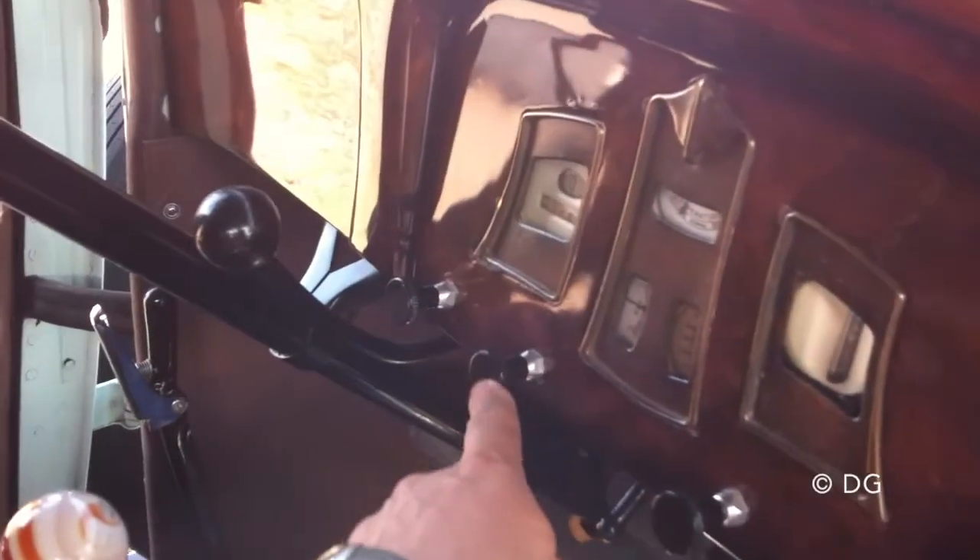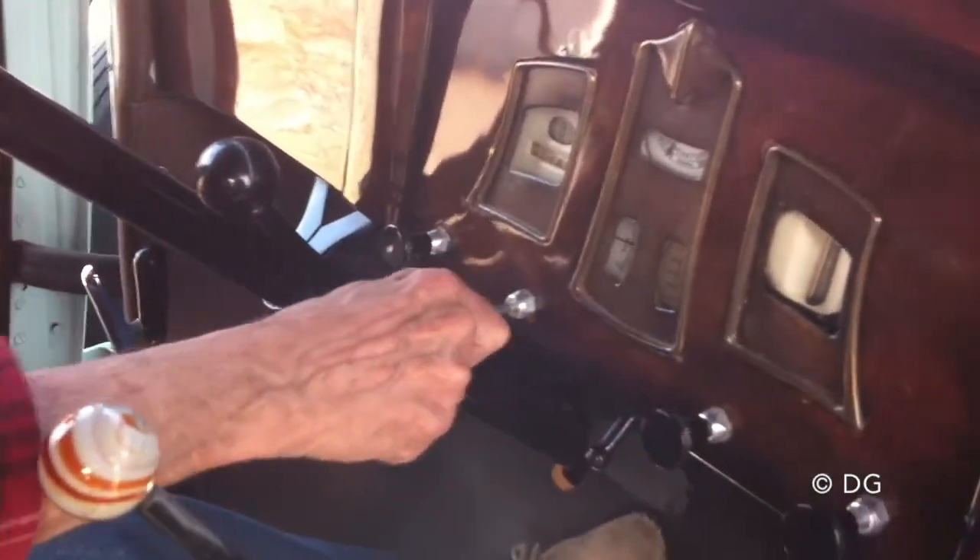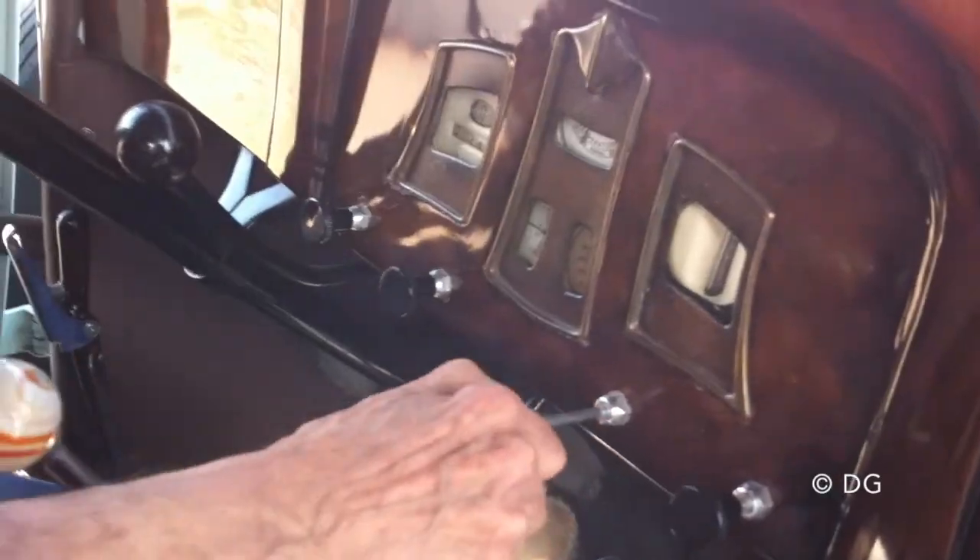So what was that? This is the throttle. And this is the one that sends heat to the carburetor.